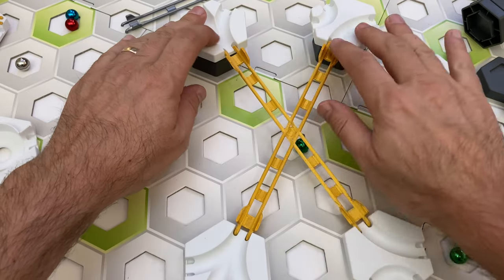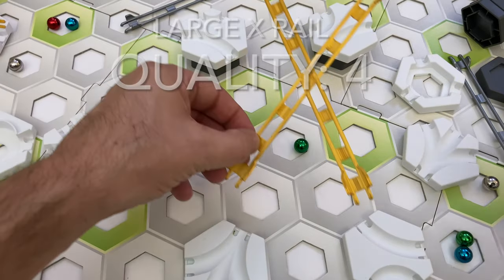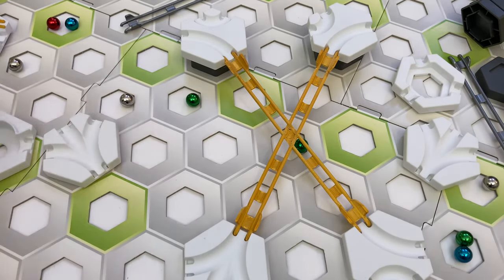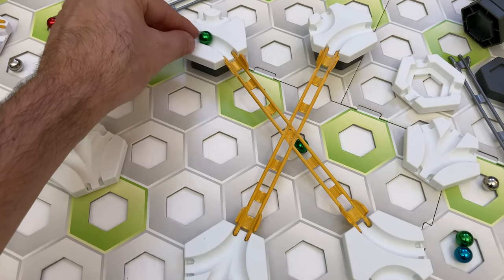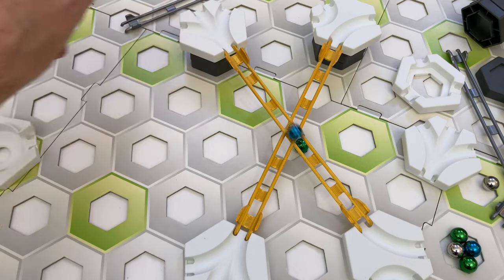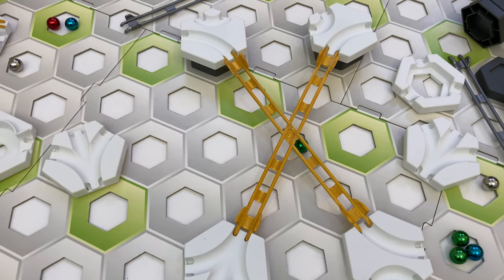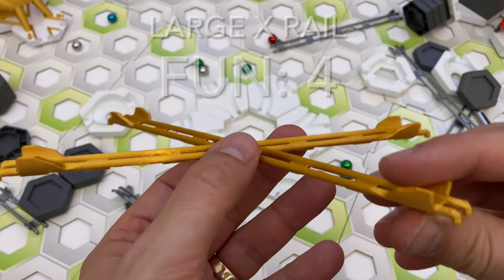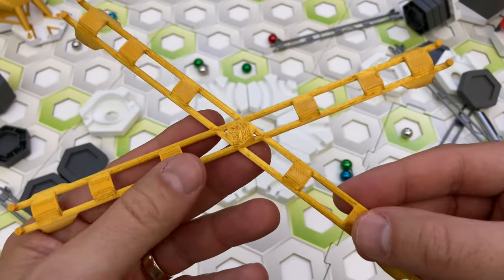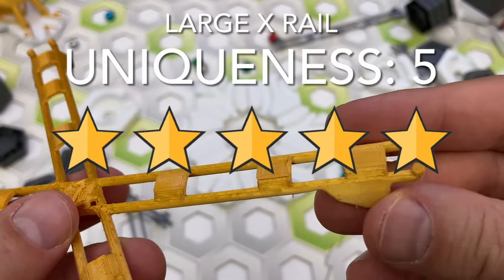Here's my scorecard rating for the large X-rail. For quality, I give it four stars — the X-rail works smoothly, but be sure to fully insert the rail ends or slow marbles may stop when entering. For utility, I give it five stars — in a single part it accomplishes what would normally require four short rails and a junction tile, and like the star-crossed rail you can build underneath it. For fun, I give it four stars — it looks pretty cool in gold and marbles crossing paths is always fun to watch. For uniqueness, I give it five stars — it is a one-of-a-kind piece that I haven't seen elsewhere.